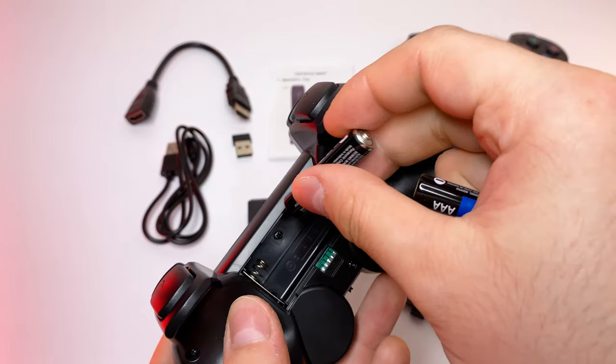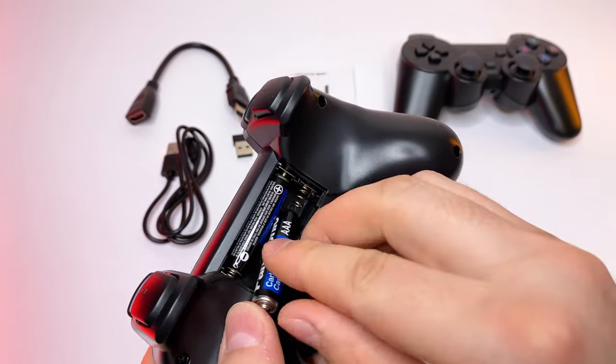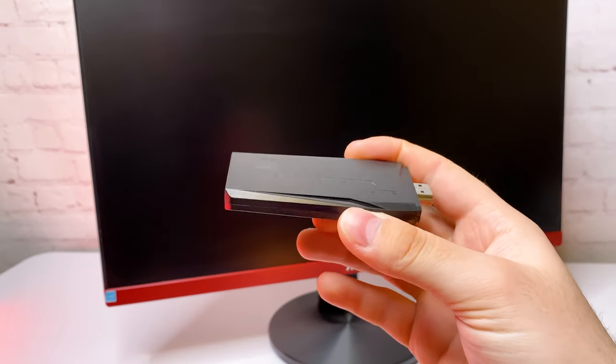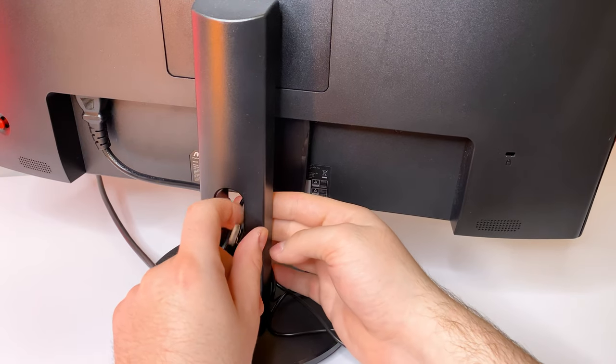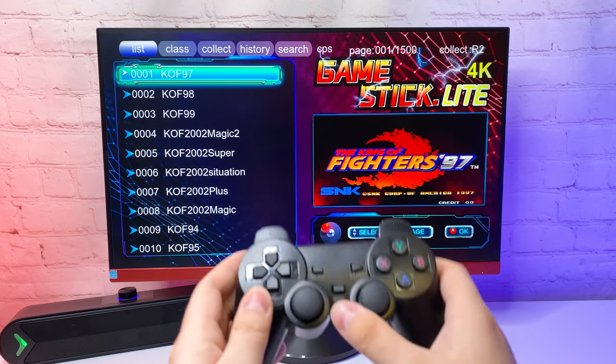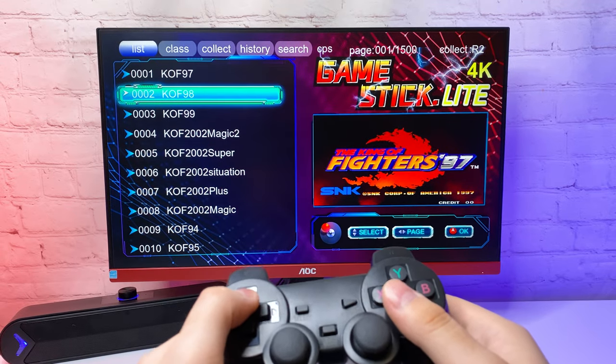The controllers are battery powered — each requires two AAA batteries. I'm going to test it on my 1080p monitor first. Connecting everything is pretty easy. My monitor does not have USB like a TV does, so I'm connecting this to a power adapter. The console started up right away and loaded a game list view, and the controller also worked instantly.